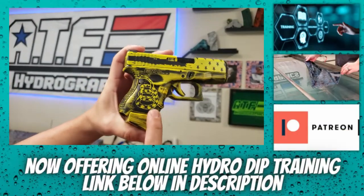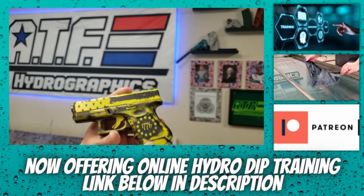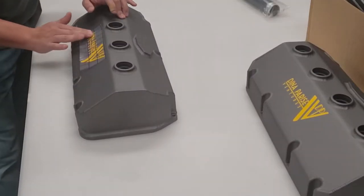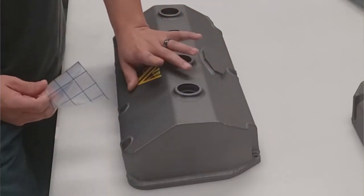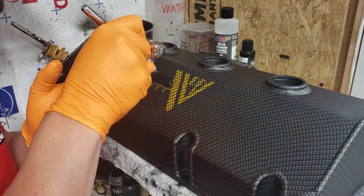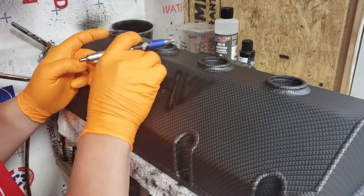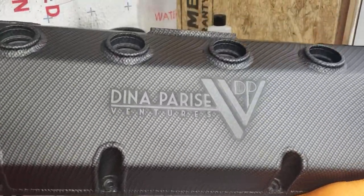The first method I like to use is with traditional stencils. This is very common with Cerakoted projects but I also use it a lot in hydrographics. You prep your part like normal and base coat it like normal, then you'll use a removable vinyl stencil over the top of your base coat and dip like normal. After dipping, I like to go back in with an airbrush and highlight all of the edges of the stencil to give it a nice halo effect, then you peel the stencil off and clear coat. This leaves the base coat color underneath where the stencil was and gives you a really cool graphic.